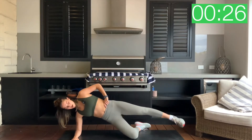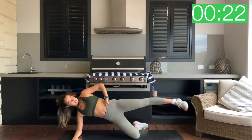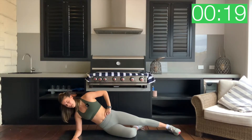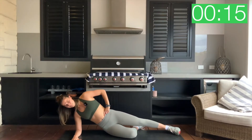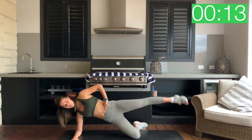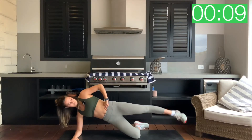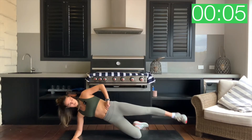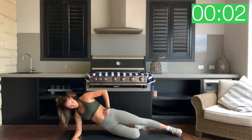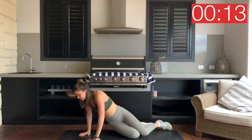Driving through that right leg to lift this body up. Feel that hip — get that nice juicy burn. Just for three, two, one and rest. Good stuff.